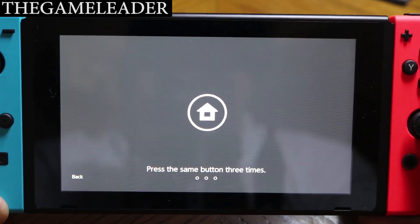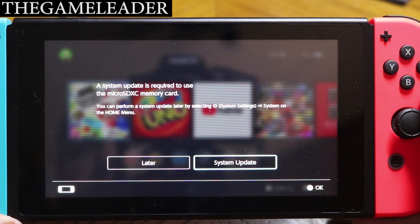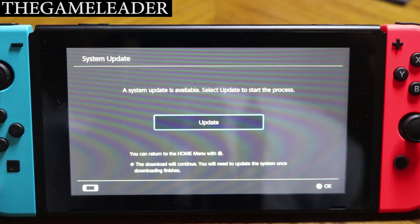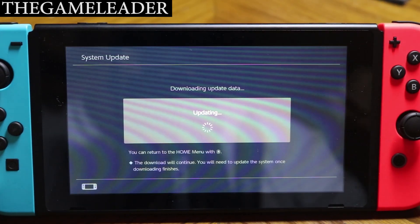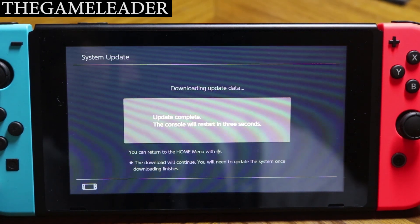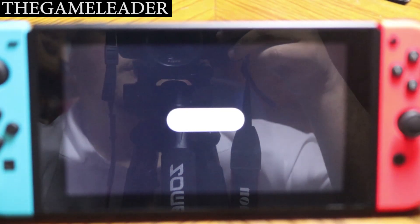Okay, let's enter. The system says a system update is required to use the micro SDXC memory card. Preparing to update system... press update. Okay. Update complete — the console will restart in three seconds. There you go.